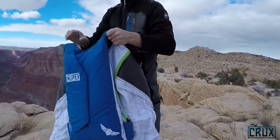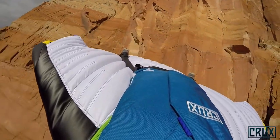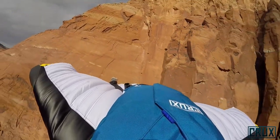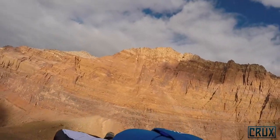We wanted a base rig that was great for everything — wingsuiting, slider down, anything you can imagine. The Crux is really what we envision as being the ultimate all-around harness container system.